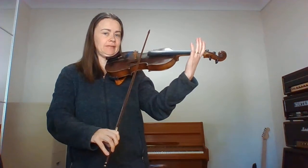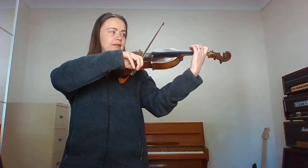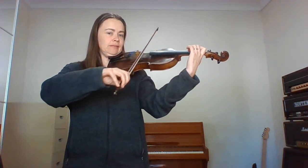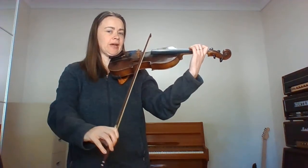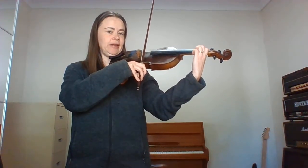Then open A. Move your elbows over to the D. Stretch your one and two really apart. Back to open A. Close those fingers together.